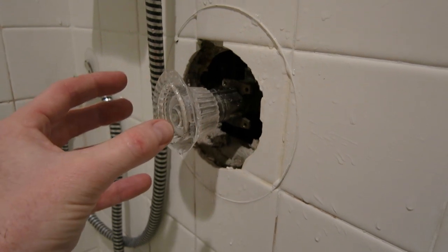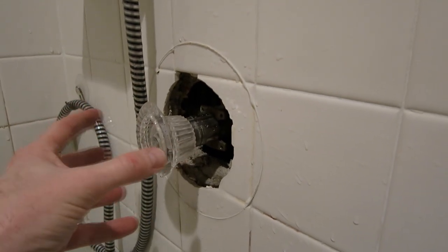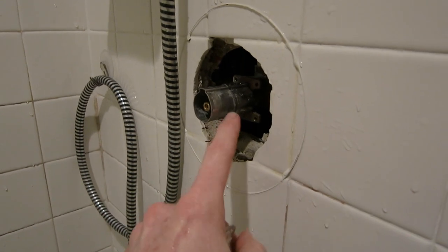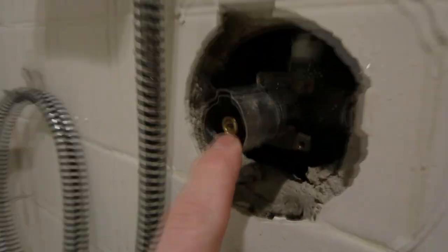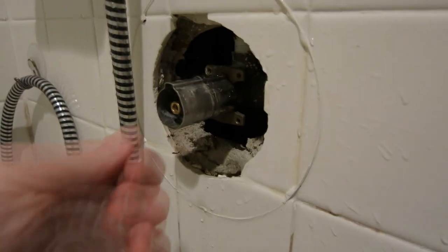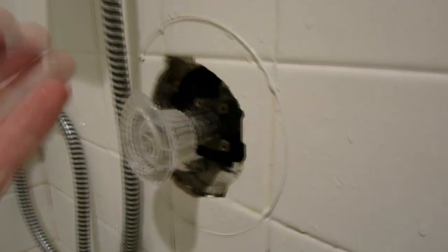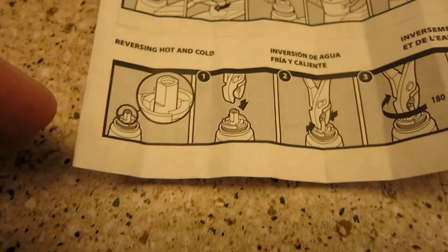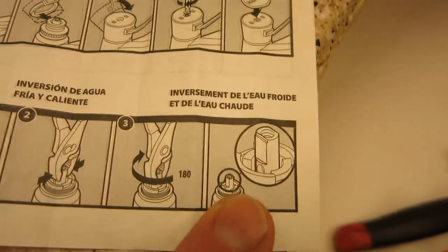Real quickly before I leave you here — if you turn on your shower and your cold is reversed to hot and your hot is reversed to cold, what you need to do is remove your handle once again. I'm still testing and it works out perfectly — I got no drips. What you want to do is grab some needle nose and pull this stem, just the end of it, all the way out. Then take the needle nose pliers and turn it 180 degrees. Put your handle back on and your hot will be hot and your cold will be cold. If that doesn't make any sense, it's going to be in the directions that came in your package — reversing hot and cold. Just go ahead and rotate it 180 degrees, clamp it on there, rotate it 180 degrees, and then put your handle back on. Very simple.